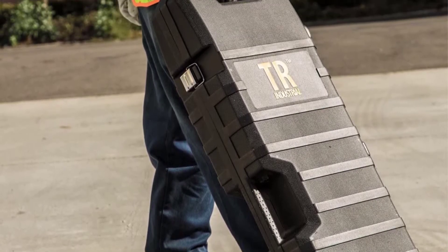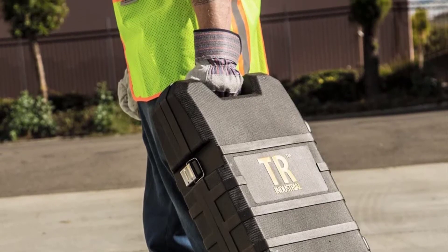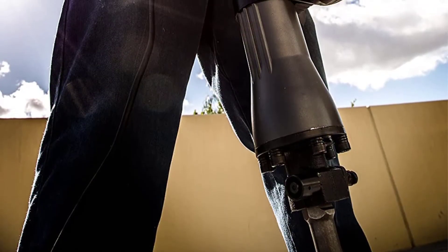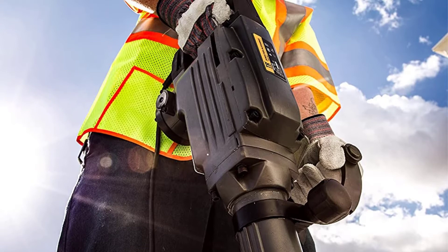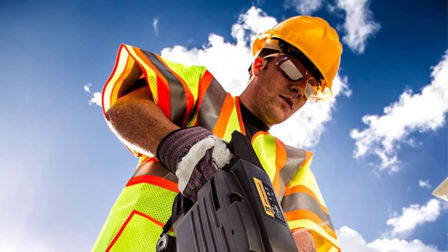The jackhammer is super powerful with 800 blows per minute and comes with an extra long 6.5-foot power cord for convenience. With its 360-degree swivel auxiliary handle, it will be very easy to handle and maneuver the jackhammer. Lastly, the demolition jackhammer has a double insulated plug, and it is inspected and certified with the ETL listing.